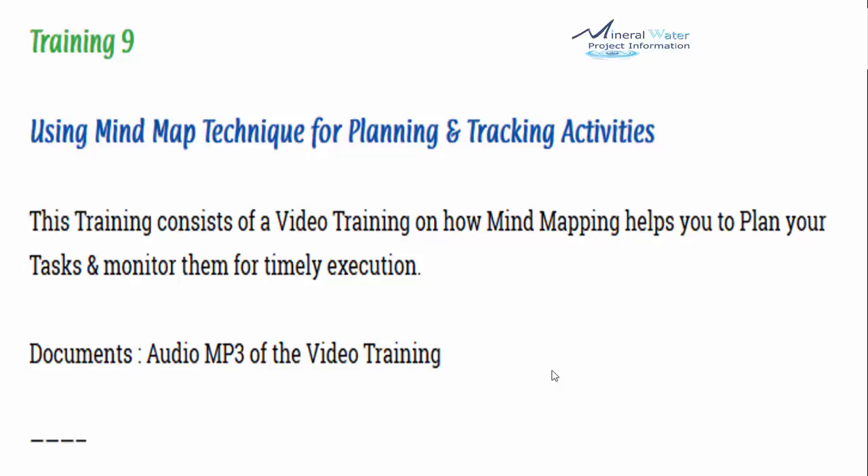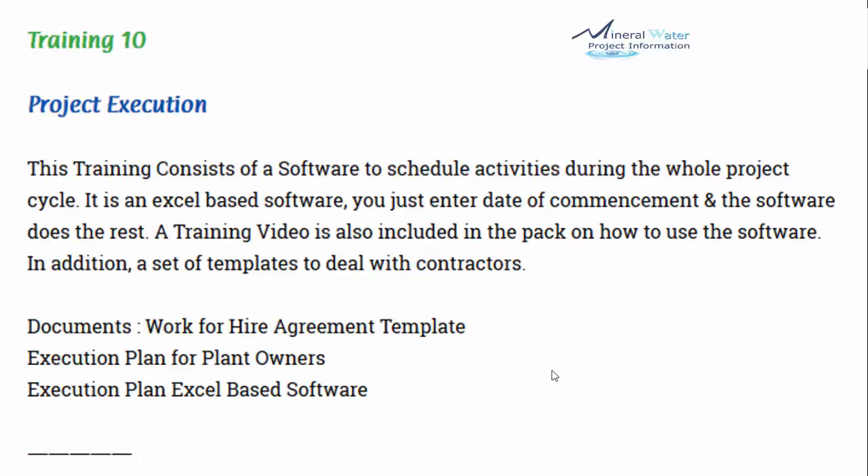Training number 10 is Project Execution, a very important step that decides all the success of your project. This training includes an Excel-based software to schedule activities during the whole project cycle. You just enter the date of commencement and the software does the rest. A training video is also included on how to use the software. Additionally, a set of templates to deal with contractors is provided — work-for-hire agreements and other templates, an execution plan for plant owners, and the Excel-based software.